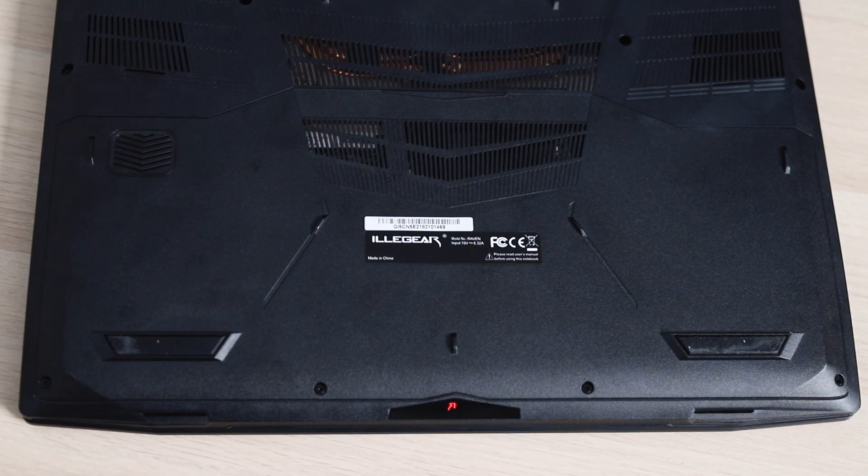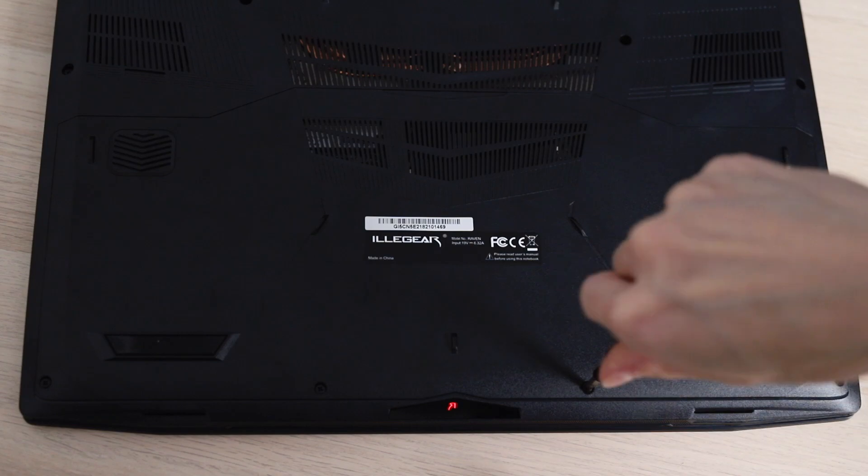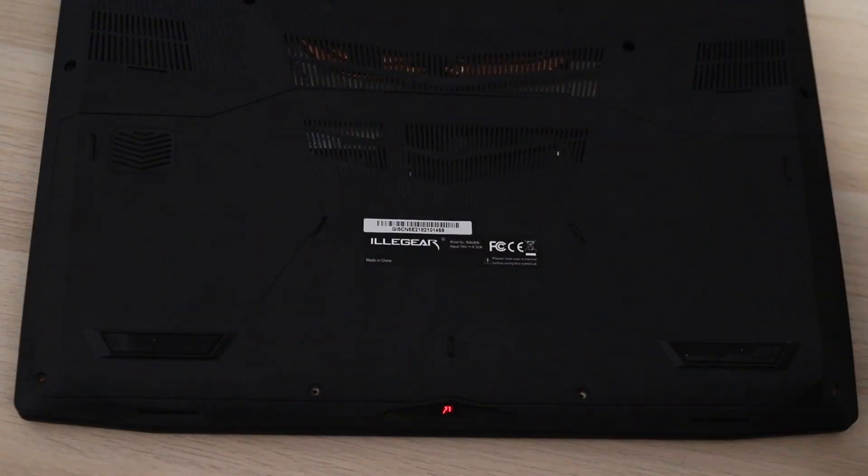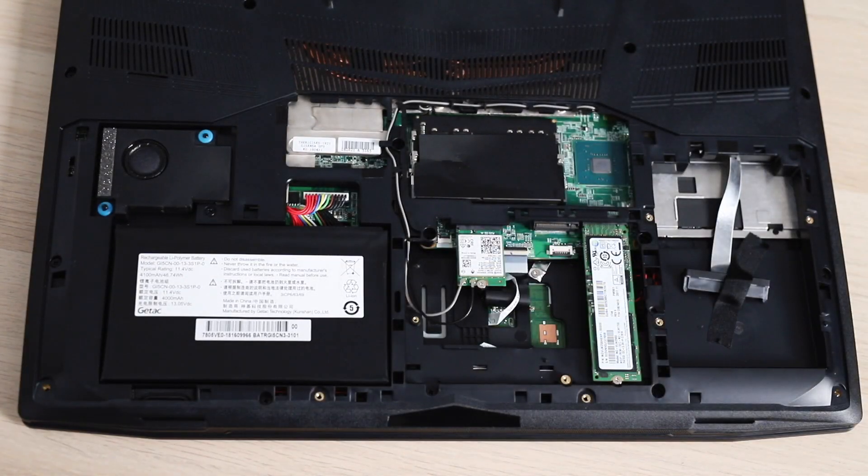Something I really like about the Raven is that it is very easy to upgrade. All you need to do is unscrew the bottom compartment and you gain access to the SSD, RAM, and battery. So if you want to upgrade any of these parts, you can actually do it by yourself pretty easily.